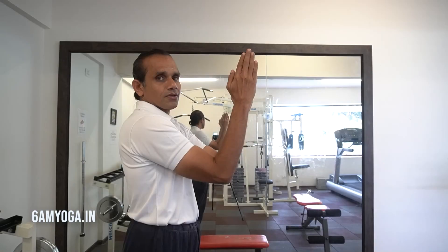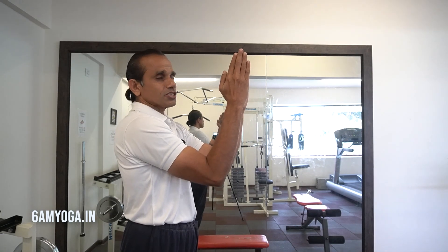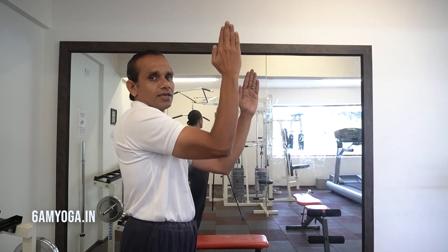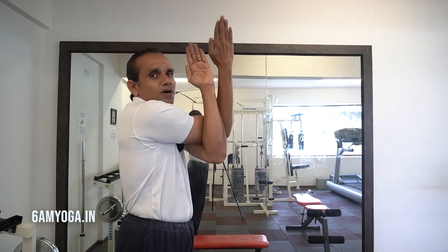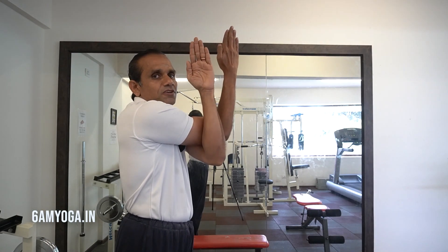With an inhalation, you can see how to coil the arms. The direction of the palm will remain the same when you coil it. So when I bring my right arm above the left and coil it, the direction of the palm remains the same. The right palm faces the left, left palm faces the right.